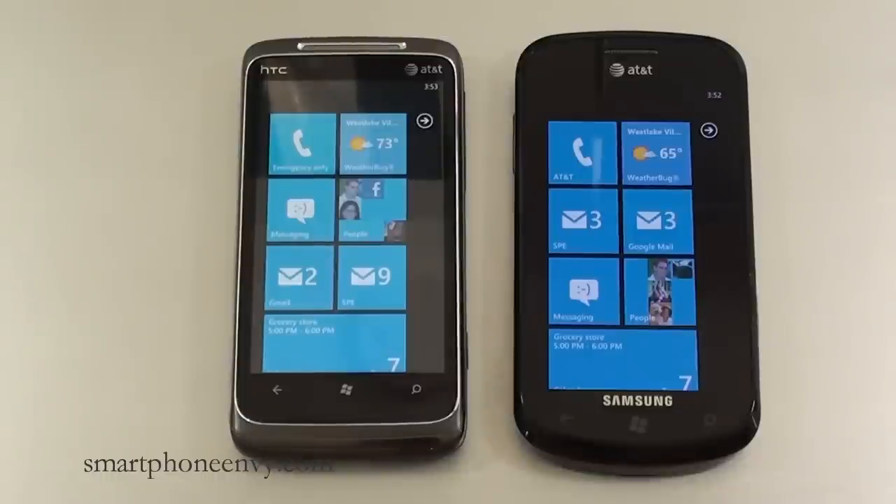Hey everybody, it's Craig with Smartphone Envy and today we're going to have a face-off between two AT&T smartphones, both running Windows Phone 7 — the HTC Surround and the Samsung Focus. Both offer quad-band GSM as well as tri-band 3G.